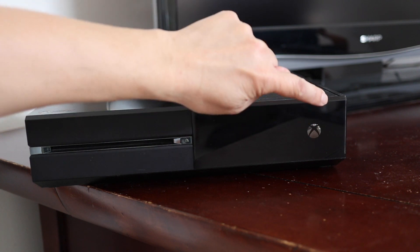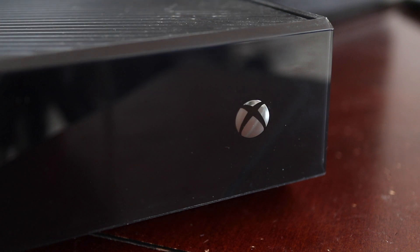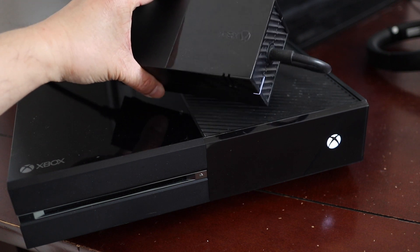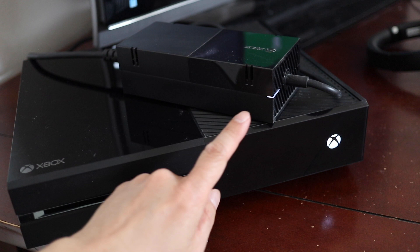The original first generation Xbox One console has been out in the market for a long time, and if yours isn't powering on anymore, I have a solution to get you back up and running again. The main problem is usually because of the power adapter. If it's plugged into the wall and there's no LED indicator lit up, then this is definitely the issue.